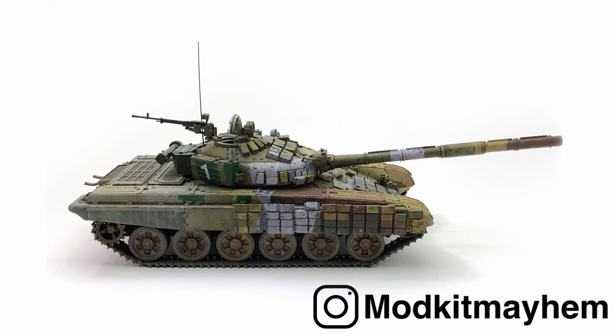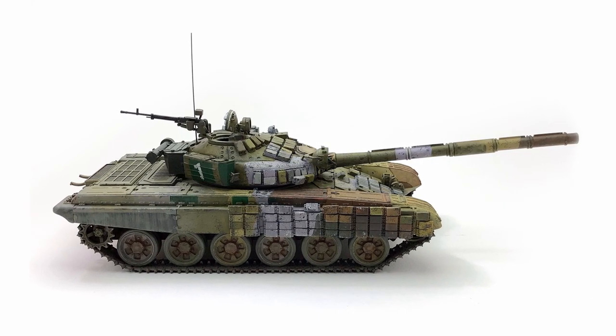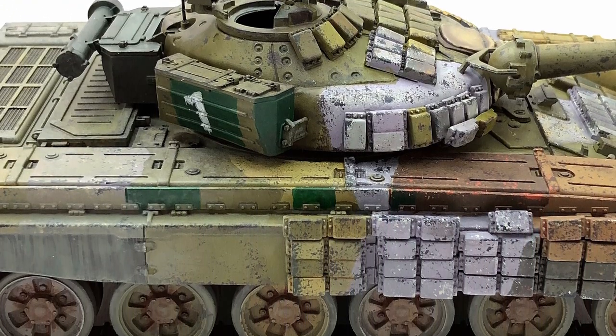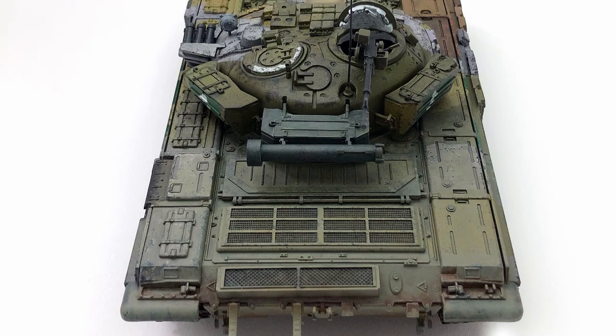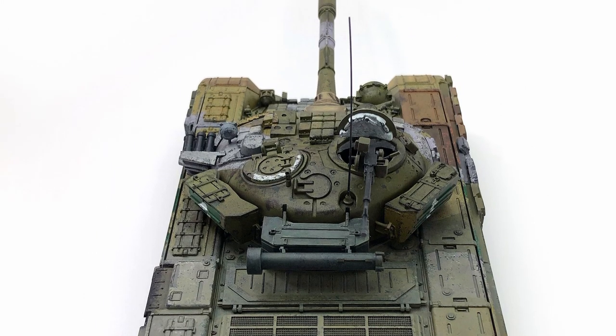And there we have it — the T-72 completed. It's only taken a year but it looks great. I'm really happy with the results for a paintbrush kit. It's a cheap kit, perfect for learning on. Just try all different things — at the end of the day that's what it's about: trying different things and having fun while you do it.